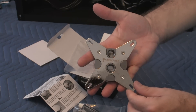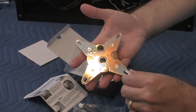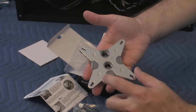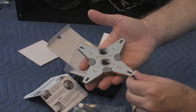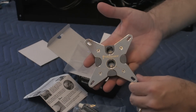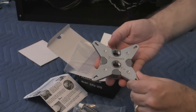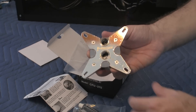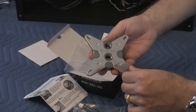It has the Coolance logo right here, and it has an in and an out. This is the CPU 370 model, made for various types of processors. I'm going to be using it on the machine this was purchased for, which uses the Intel 5690 CPU.